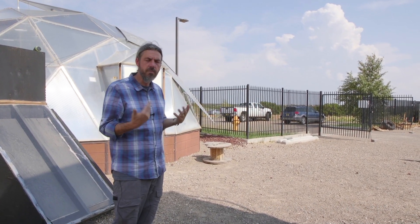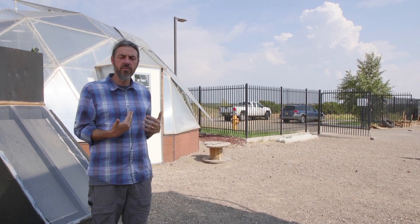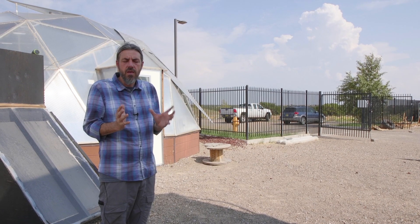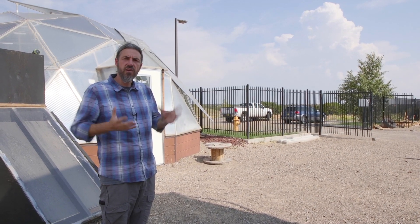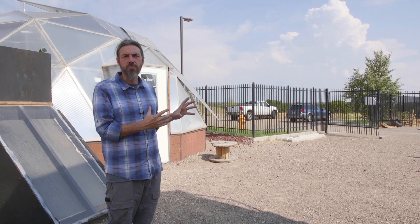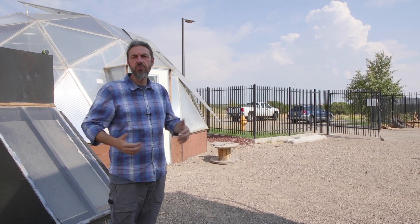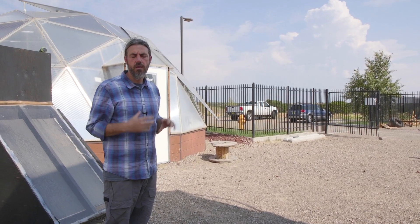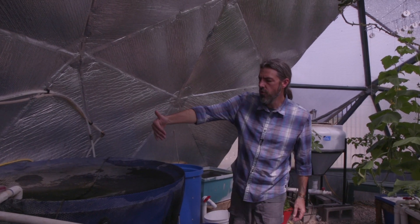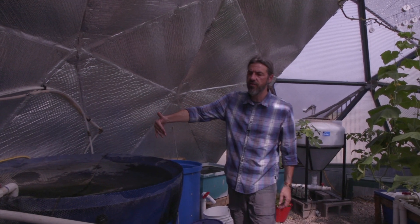Inside the greenhouse you may see other hydroponic systems in production, but we're really going to focus on our aquaponic system because of the resource utilization, the conservation, and the sustainability of what we do. That's why we're on the map right now, and why classes like this one are rising in popularity — because we're using our resources to the fullest. What you're looking at here is two 175-gallon fish tanks.